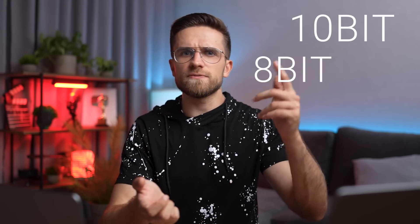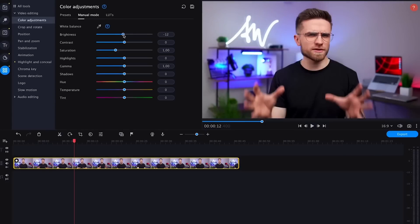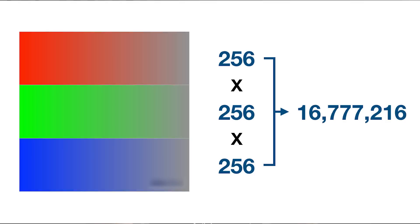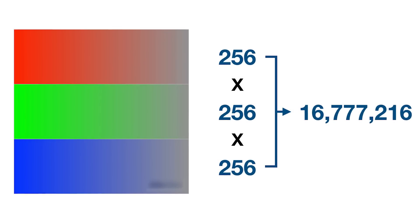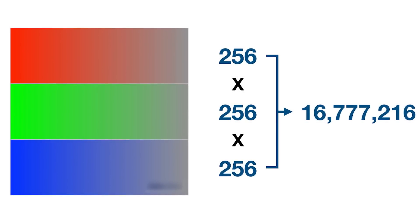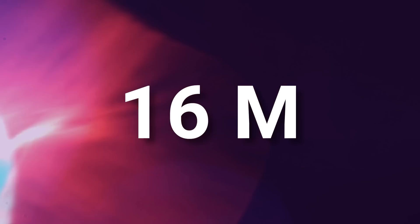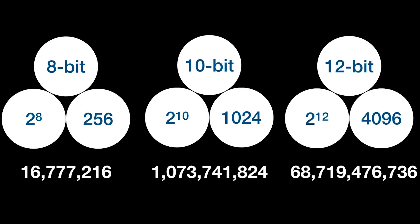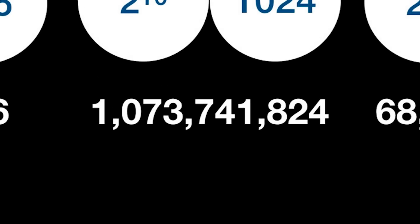And what is 10-bit, 8-bit, 4:2:2, 4:2:0? These values tell us how our camera captures color. Most cameras capture 8-bit color, which means it captures 256 shades of red, 256 blue, and 256 green — that's 16 million possible combinations of colors. And at 10-bit, that 256 changes to 1024, making it 1 billion possible combinations. If you want to achieve great color grading results, you should want 10-bit 4:2:2 very badly, because it gives you more flexibility.